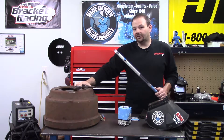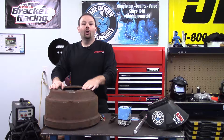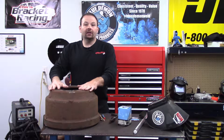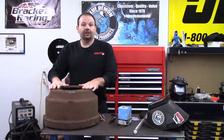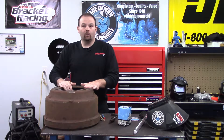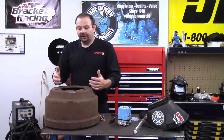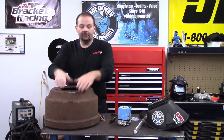When you weld cast iron there are two methods: one is to preheat, the other is not to preheat. Blue Demon recommends the preheat method with this product. As stated, 350 degrees Fahrenheit is the minimum temperature for preheat and interpass when you're making your weld.